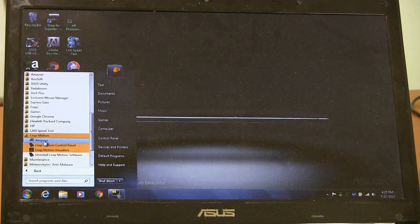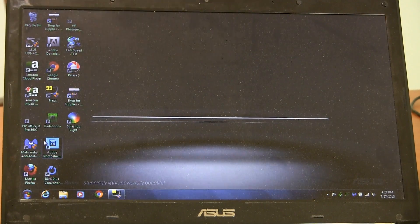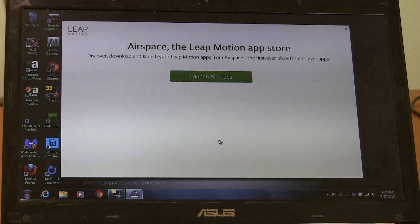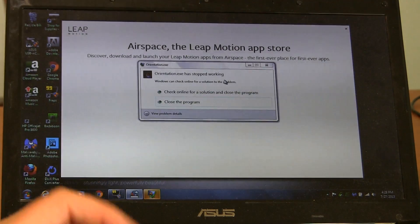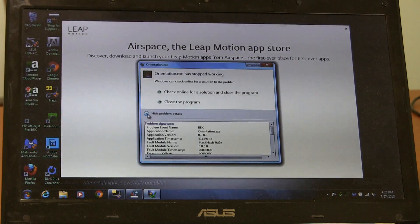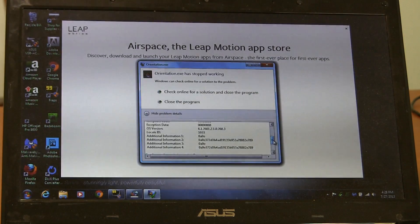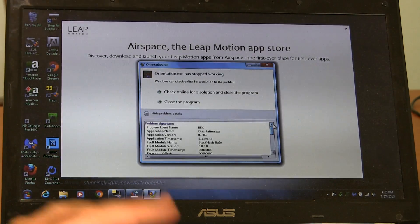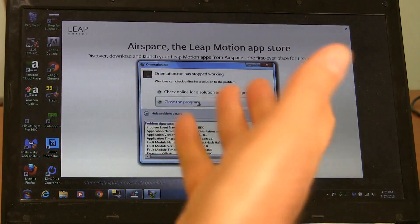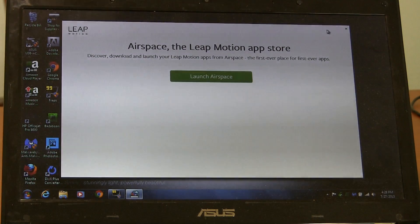I'm going to go to Airspace, which is the place where you go to get the apps. It does come up and I actually downloaded one of the apps — it's Cut the Rope, that game, a version you can play using just your hands. And then — Orientation.exe has stopped working. If I look at the problem details, it's the BEX error with Orientation.exe and a stack hash. I've searched for those particular numbers online but nobody's offered a solution that actually works. Once it's gotten to this point, you can't do anything more with it — you've just got to close it all out.